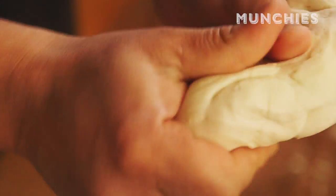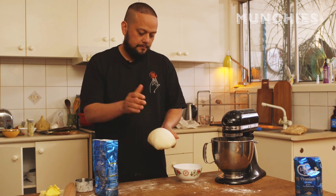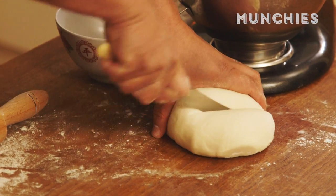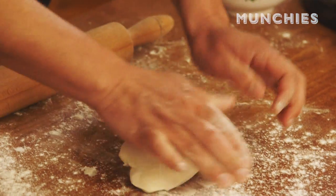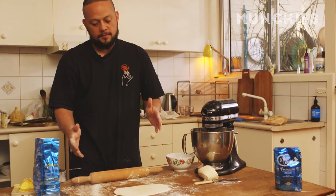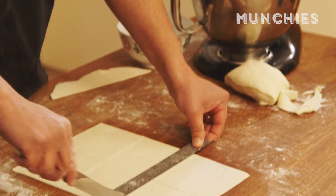The dough's ready — super, super stretchy, almost like Play-Doh. We've got this awesome soft dough and we're gonna make some dimmies. We're gonna try and make around six at a time, rolling the dough as thin as we possibly can to a sheet about 12 inches by 9 inches. We're looking for about six squares, just over four inches each.